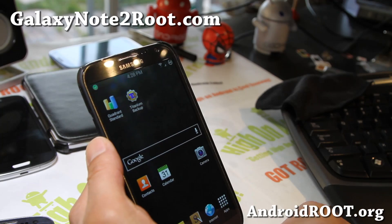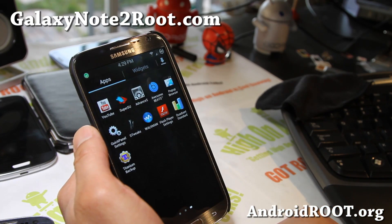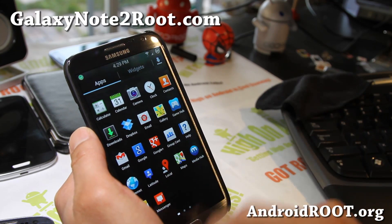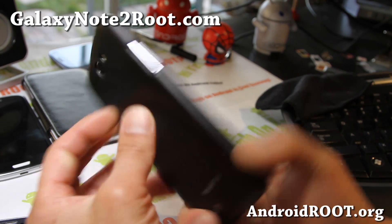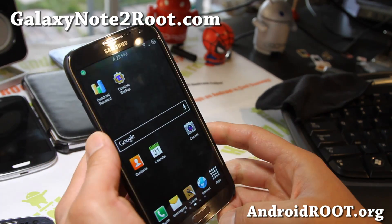Very nice ROM. Check it out for your Sprint Galaxy Note 2 — I love this ROM, it's working pretty well and you get everything that you need. If you have a Galaxy Note 2, don't forget to sign up for my email list at GalaxyNote2.com. We update you once a week with ROMs, tips, hacks, and more.